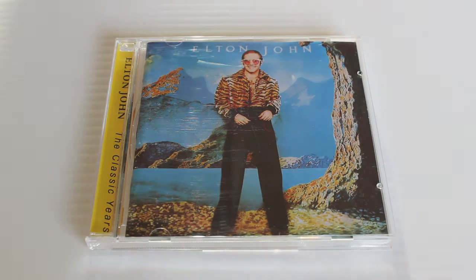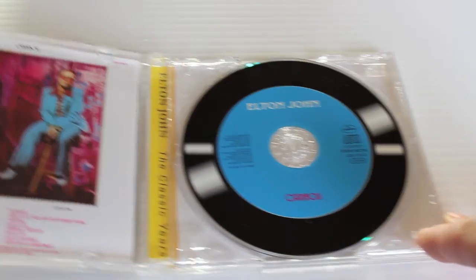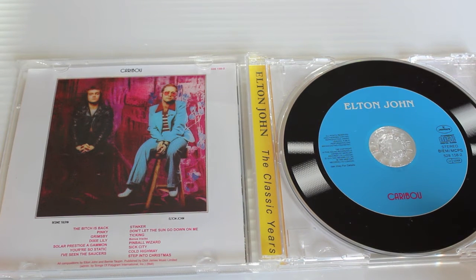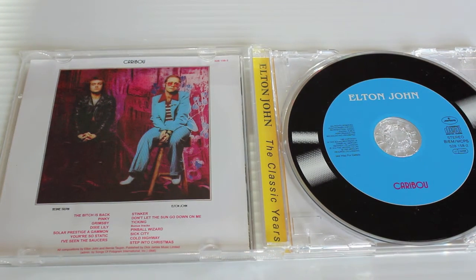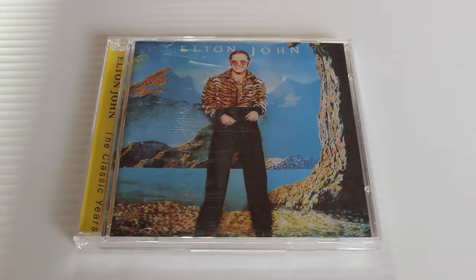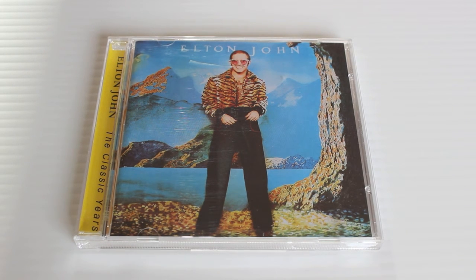Things kind of take a dip with Caribou — again the 1995 remaster. It's got The Bitch Is Back on it but a lot of the material is a little bit uninteresting, though some people cite it as a classic. It's got Don't Let the Sun Go Down on Me, and bonus tracks Pinball Wizard, Sick City, Cold Highway, and of course Step into Christmas. It's not my favorite and has a lot to live up to following Goodbye Yellow Brick Road — not a bad album but not one of his best.